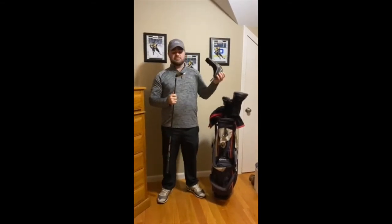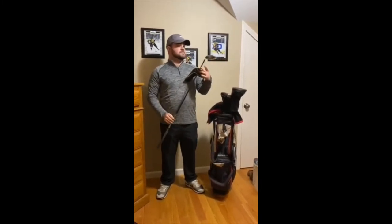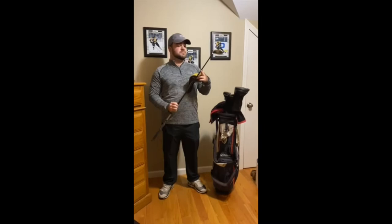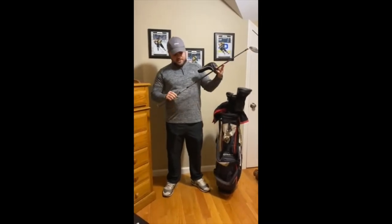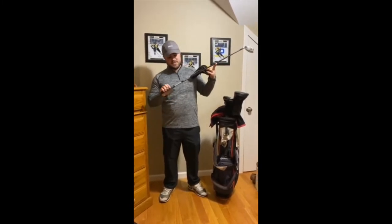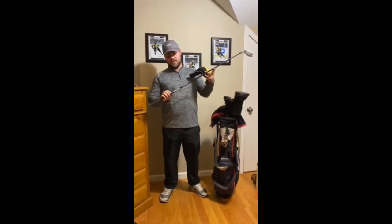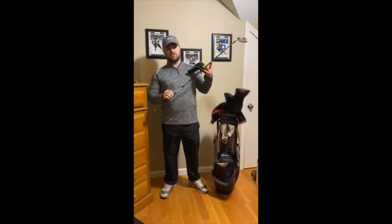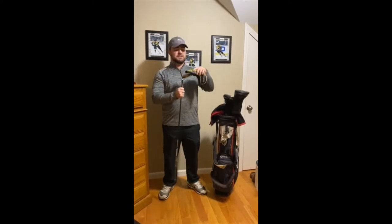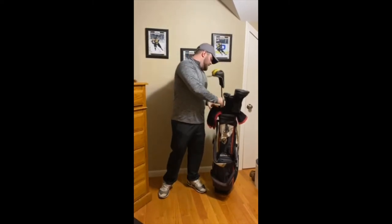Next up is the hybrid — a TaylorMade Rocketball Stage 2, one of the older clubs in my bag. It's a 3-hybrid at 19 degrees. I've had this since high school; it's been one of my most commonly used clubs throughout the years. It actually has a 3-wood shaft cut down to hybrid length. The original hybrid shaft snapped at some point, and back when I was working at the local golf course in town I replaced it myself — a little lighter and a little stiffer, but it gets the job done.